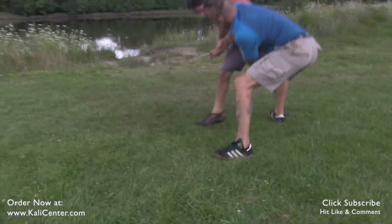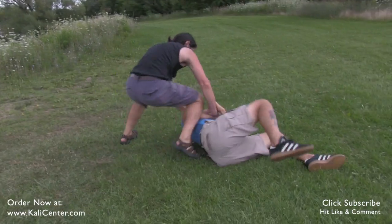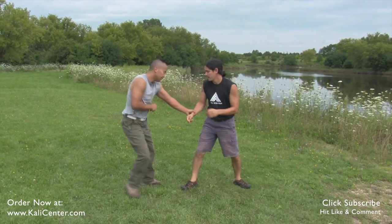DUMOG is really the art of shoving and pulling the body. It is the art of navigating around your opponent's energy in a very extreme tight close quarters.